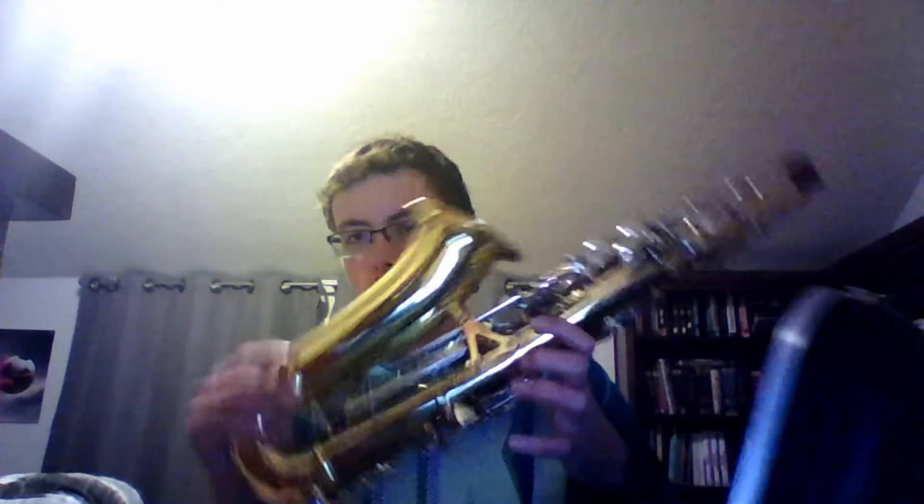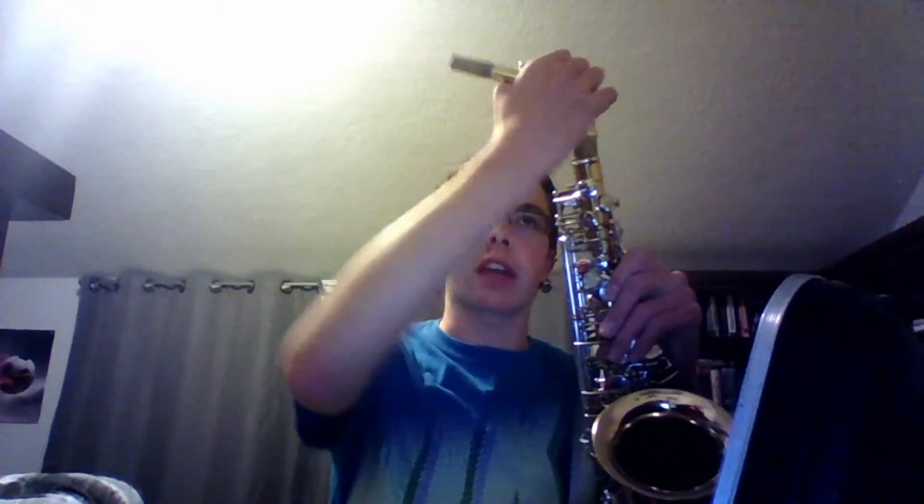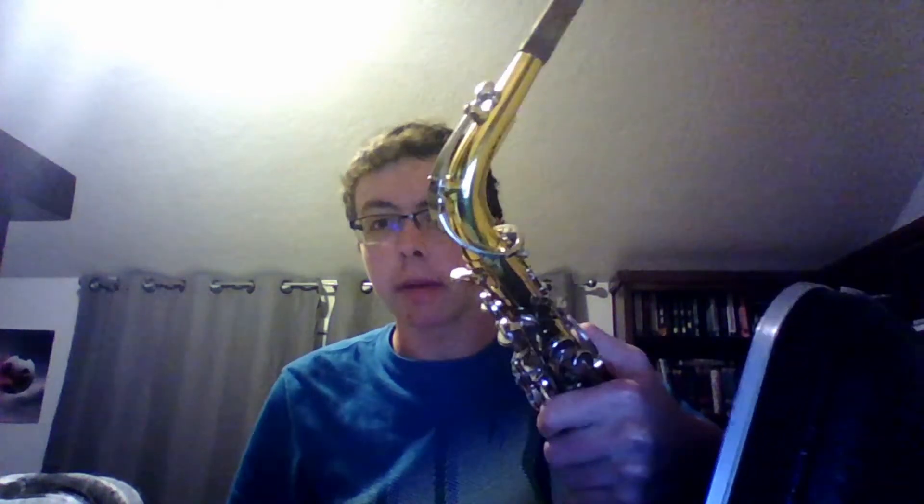First things first, you've got to have your saxophone. Once you get the case, open it and take out the body of your saxophone, which looks like this, and the neck of your saxophone, which looks like this. Take this cap out of the body of your saxophone. Put the neck into your saxophone and twist the neck down until it is firmly locked into place.